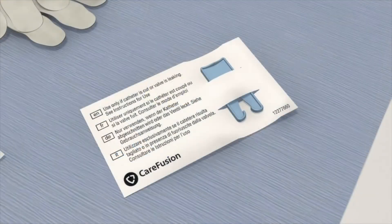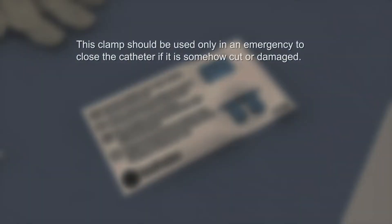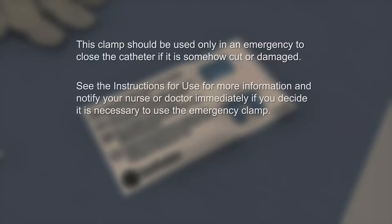The kit also contains a blue emergency slide clamp. This clamp should be used only in an emergency to close the catheter if it is somehow cut or damaged. See the instructions for use for more information and notify your nurse or doctor immediately if you decide it is necessary to use the emergency clamp.